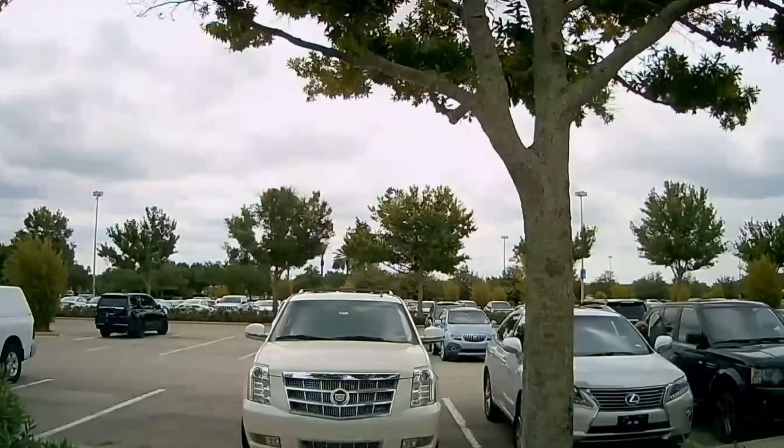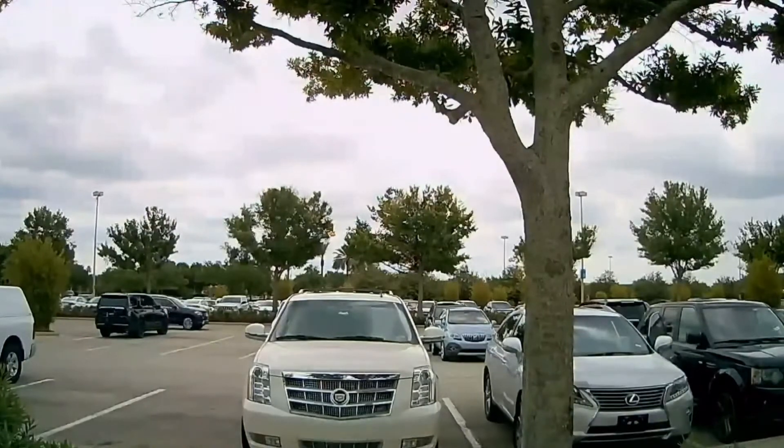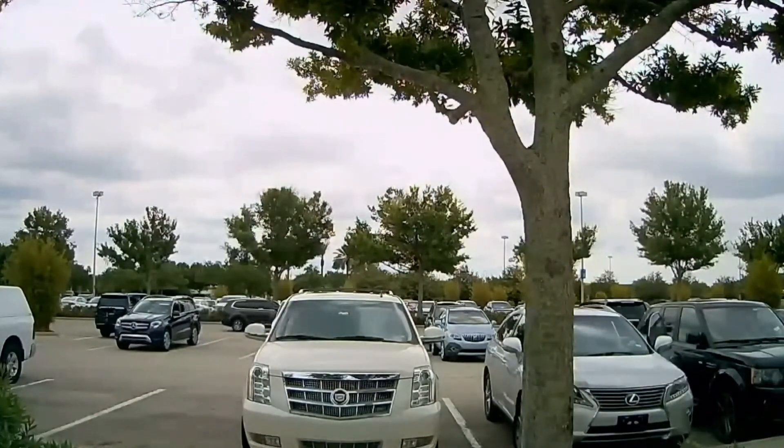The lesson learned here is to have a dash cam and also try to park in well-lit areas. It is best to see if there are any security cameras on scene, and those are the spots where you should be parking. This way you can minimize the damage by going through insurance, and then you wouldn't have to pay out of pocket for the damages.